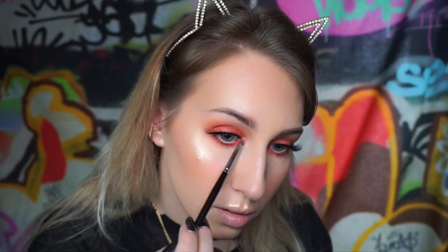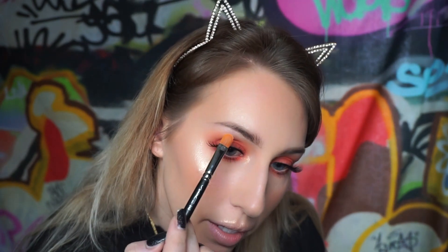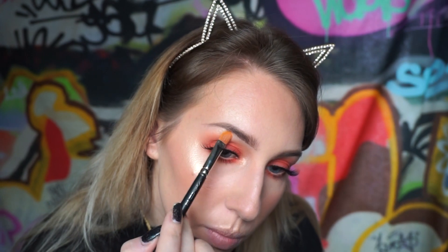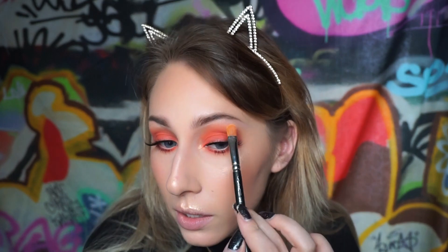Now I'm adding an inner corner highlight using the same highlighter that we used on our face, on a detail brush - do the same on the other eye. This also just helps open up your eye. I'm going to take my MAC 242 brush and highlight my brow bone with the same highlight. Make sure you just keep the highlight under the arch because anywhere you put light it's going to lift, so you don't want to drag it all the way down. That way when you turn you get that perfect look.